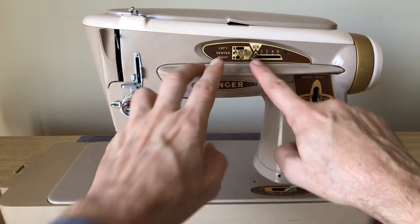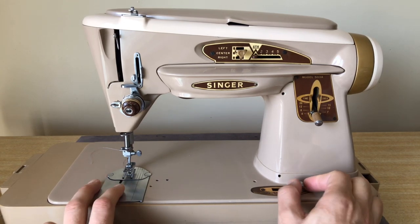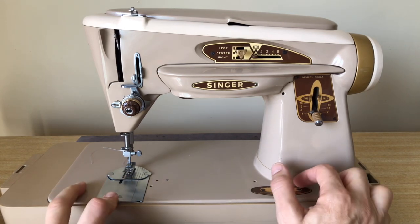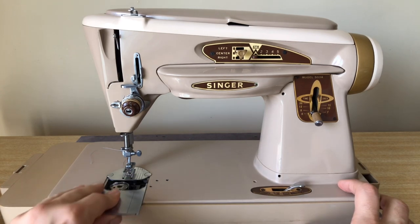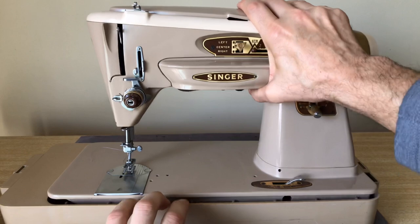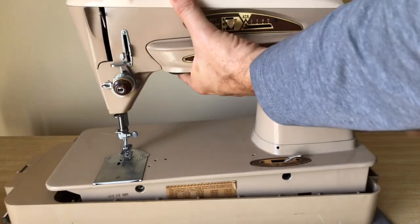This is very similar to the 403 — the feed dogs don't adjust up and down; the needle plate does, in order to prevent the feed dogs from engaging fabric when you want to do free motion embroidery or darning. The bobbin system is essentially the same, same bobbin case. This machine doesn't tilt back, so let me pick it up out of its case.